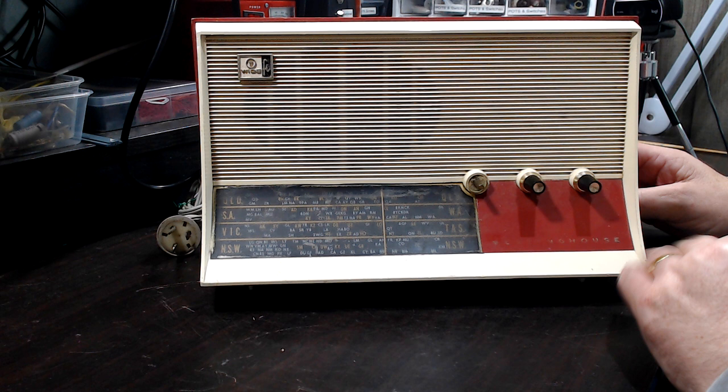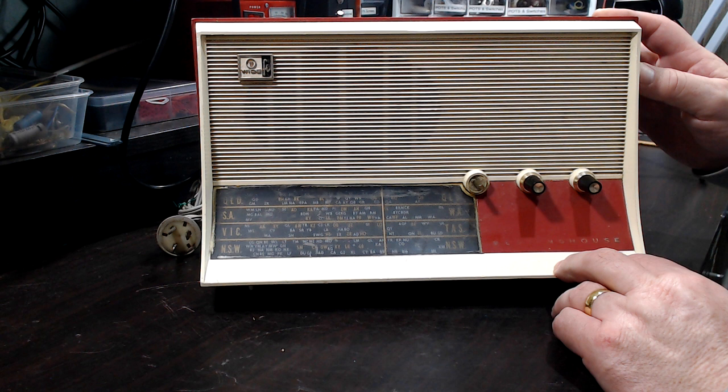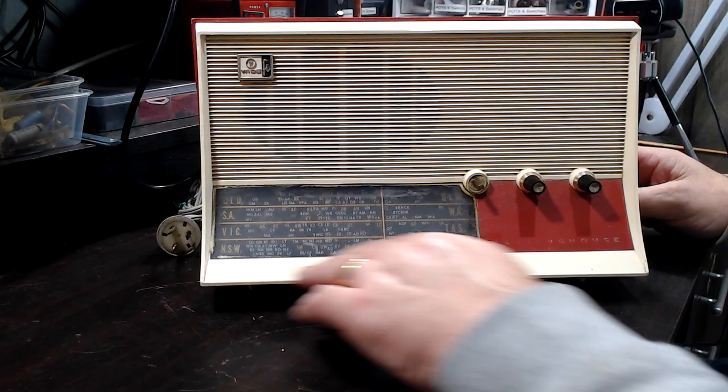Hi and welcome. I've got a new little project — this isn't going to take long. This is a 1961 Westinghouse, and I think they made them from about '61 to '71 or so. It's actually a rebadged AWA — Australian Amalgamated Wireless unit. It's a valve set. I got it at an antique shop and it cost me $45, which isn't bad.